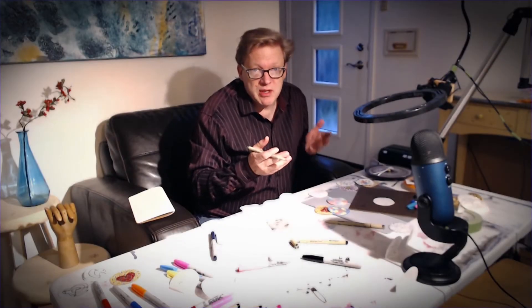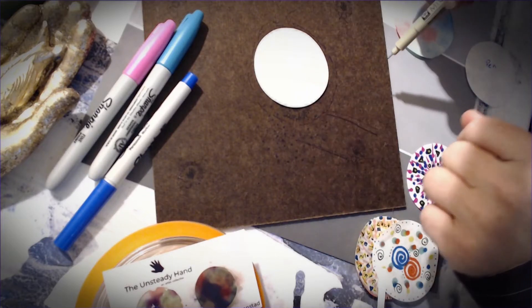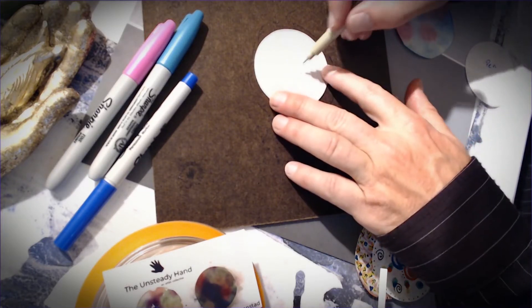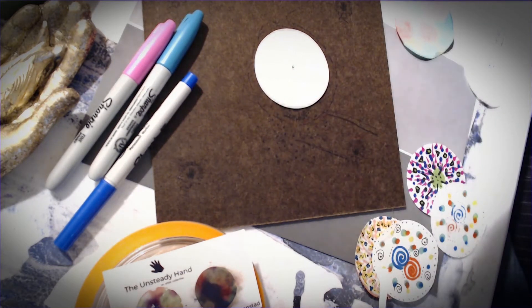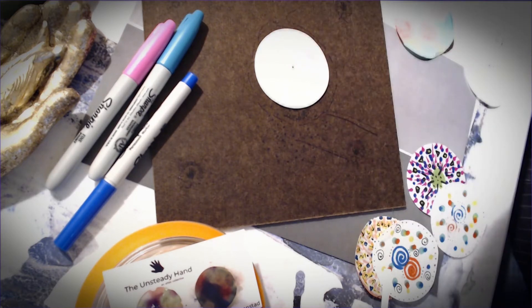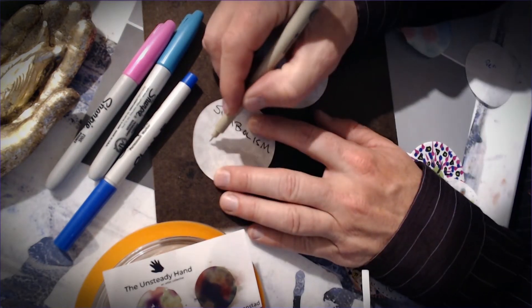We're just going to start with a mandala and talk about the pieces and parts as we go. This is somewhat intimidating as a blank white sheet of paper or a blank white circle. What I do to get started is put a dot in the center. That gives me a place to start a circular pattern around. It's also the beginning of my journey to the outside, to the end point. We're going to fill this up with symbolism — things we think of as symbols in this world.